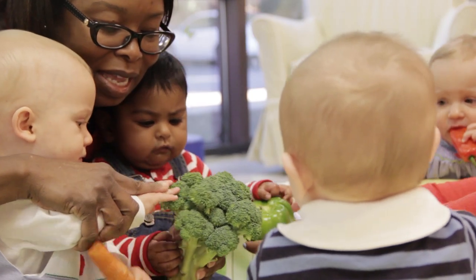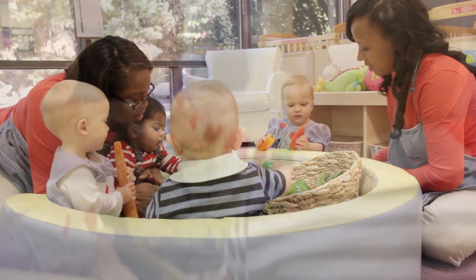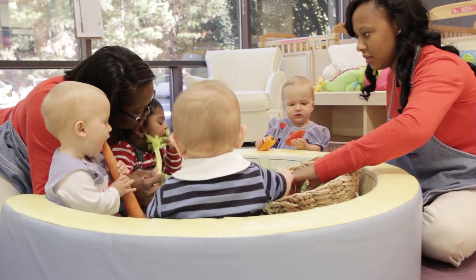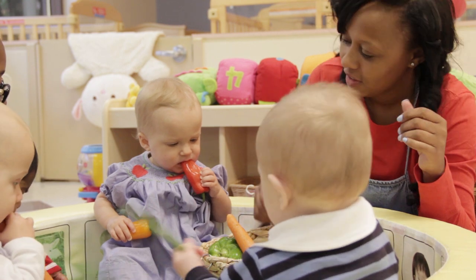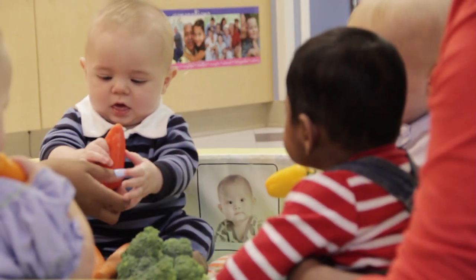After that, we give every child an opportunity to feel them all. We'll talk to them again about the color. Of course at that age they do a lot of mouthing, so you'll see a lot of that — all the vegetables are pre-washed before that. So they have an opportunity to really explore the feel and the smell of all of it.